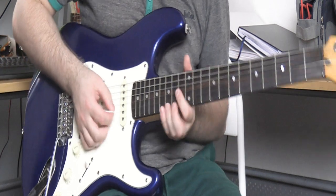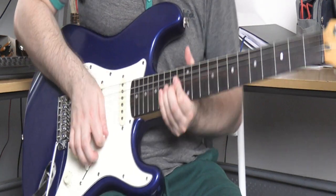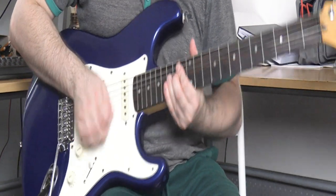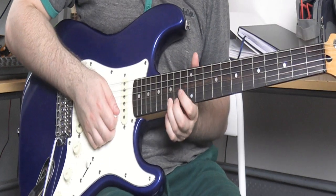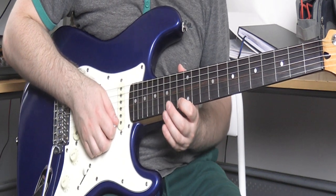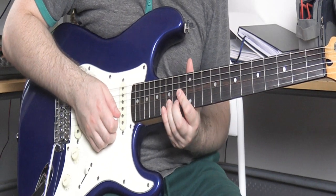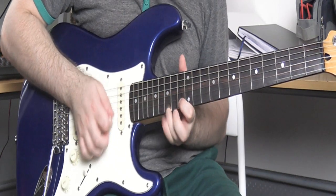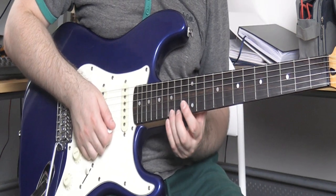Let's look at the first lick. Go to 15 on the high E and give it a full step bend, then after you've bent it put in a rest note to kill it for a minute. Then play 15 just as normal, go to 13, and do this trill from 13 to 15. Then we need 15 on the B string to resolve all that.